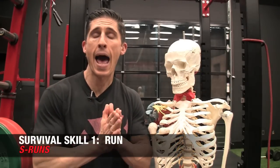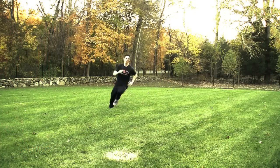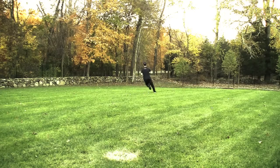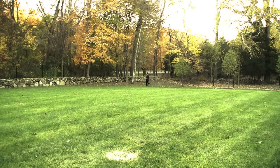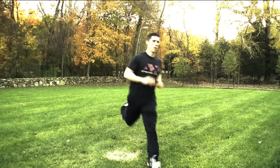First off, if you want to avoid being zombie bait, you're going to have to learn how to run — there's no way around that. But I don't want you just to be able to run for long distances; I want you to run with some athleticism as well. So we do S runs. An S run is exactly what it sounds like — you have to run fast but at the same time move your body in space, be a little more athletic. Make an S back and forth as you run. Do these ten times as fast as you can.